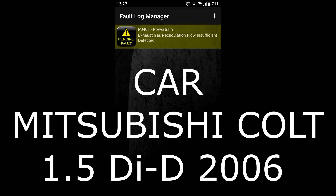Hello, I'm Simon. Welcome to the channel. If you've had this code, hopefully this will help.